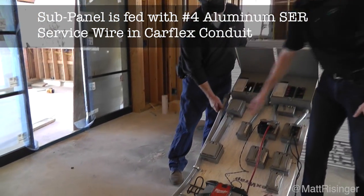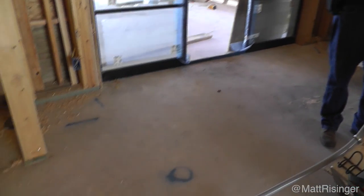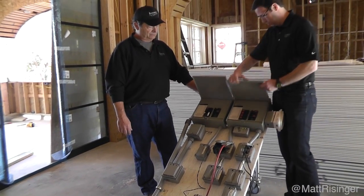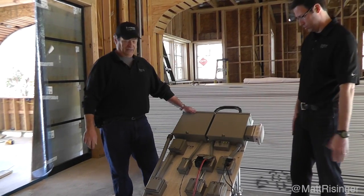The conduit is Carflex liquid-tight conduit — very flexible, especially in the summertime, a little harder in the wintertime. It's connected with special liquid-tight connectors on either end. I love the way Tim set this up to make it really mobile and affordable.